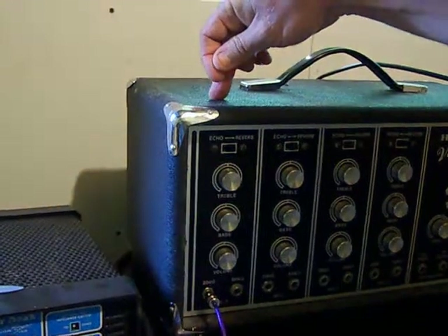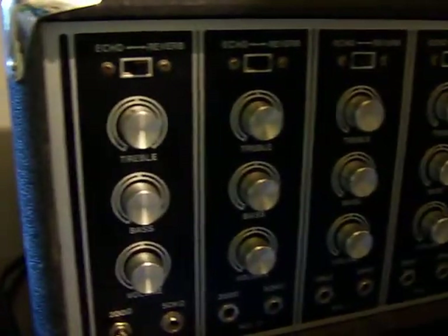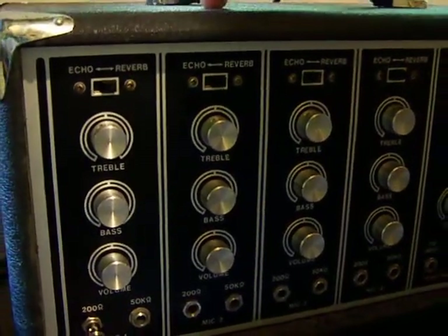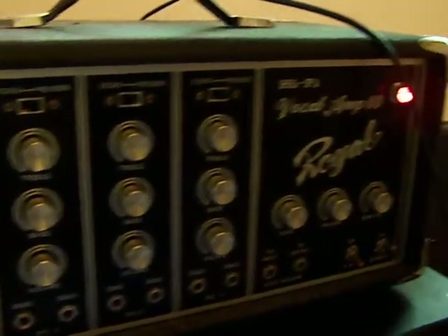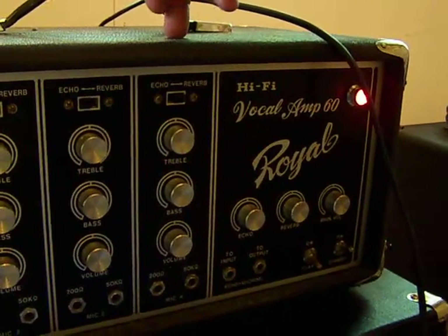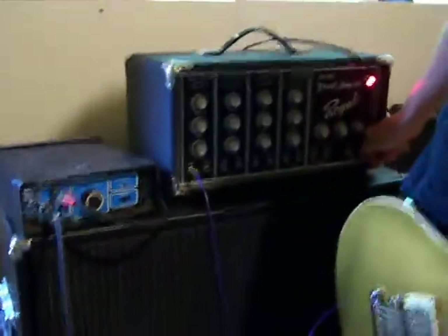The first channel is untouched the way it used to be. The second channel emulates Fender. The third channel emulates Marshall. And the fourth channel emulates a Vox amplifier. So here we go, I'll give you a quick demo in a couple different ways.